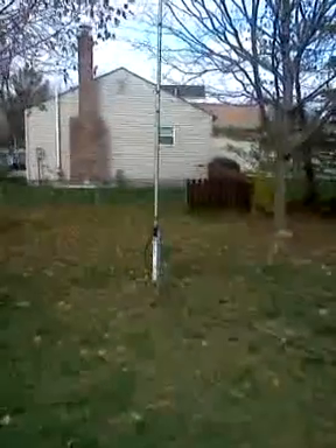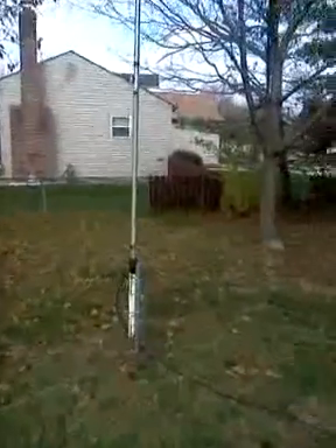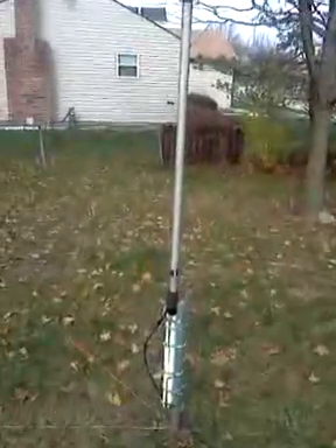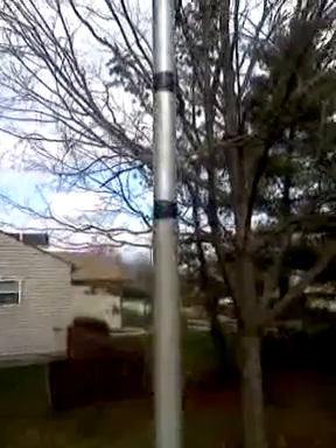I used various boom pieces and elements and such to come up with a whole 33 feet, plus or minus a few inches. We started out with like a Moonraker 4 boom and then went on up, and it became smaller and smaller to the top.